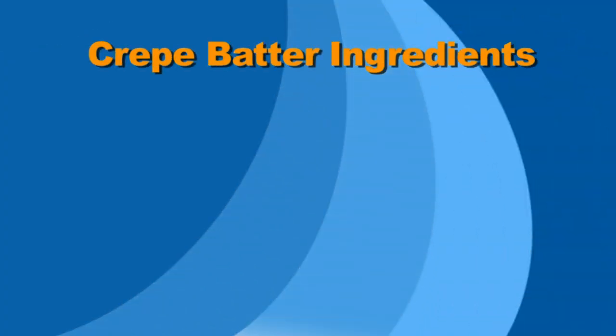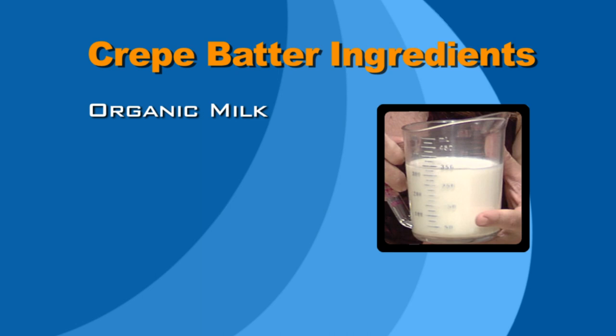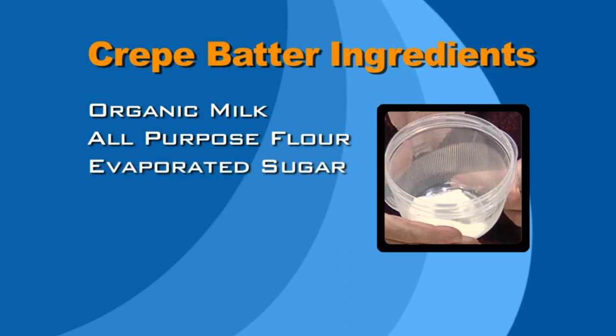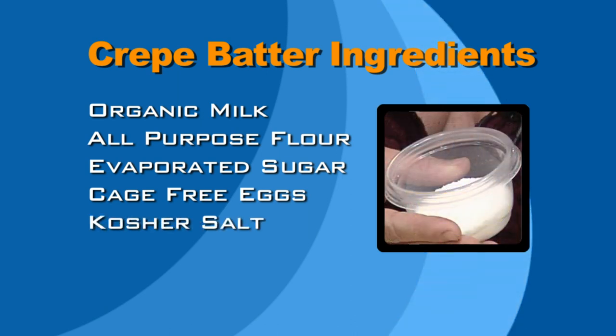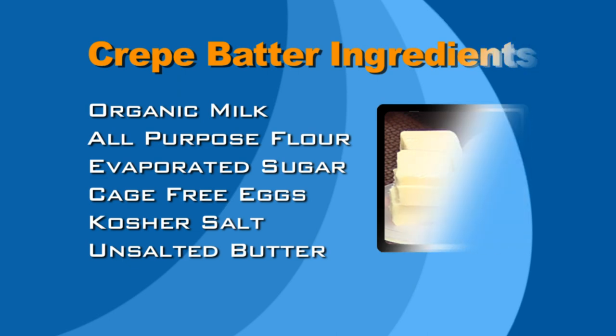So first off, I'll start with the batter ingredients. We have organic 100% milk and all-purpose organic flour. We also have evaporated cane juice sugar. And we have three organic cage-free eggs. And here we have our kosher coarse salt. Also, we have unsalted butter. Very important when cooking to use unsalted butter.